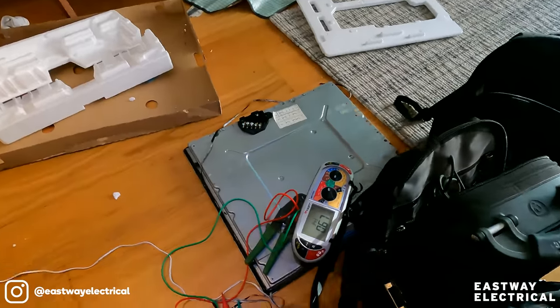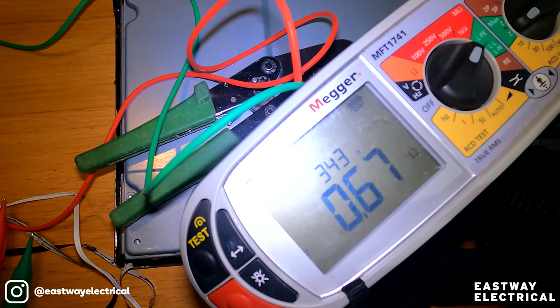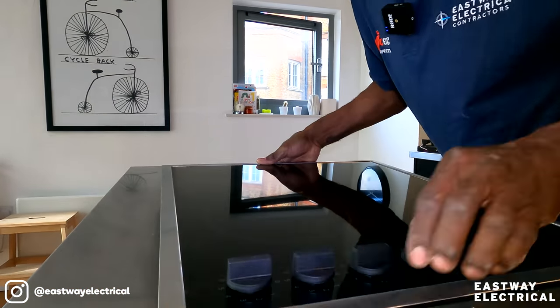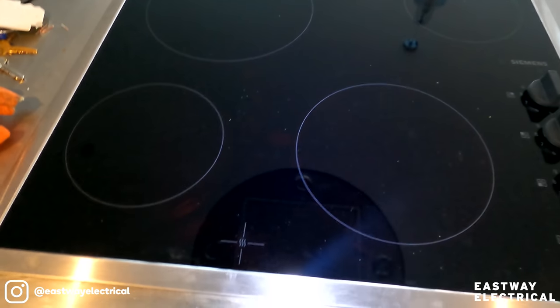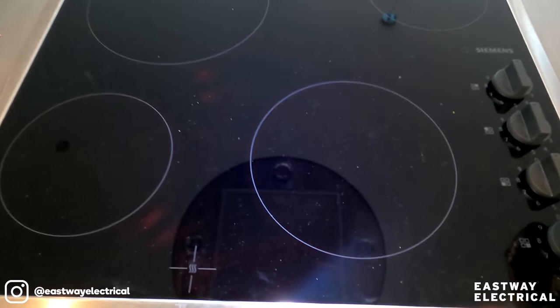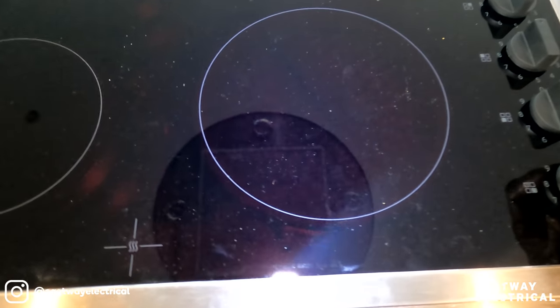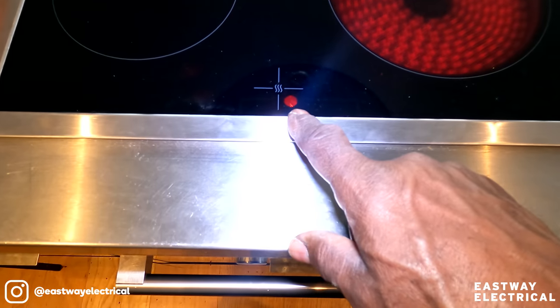My ZS reading was 0.67. It's working, but this is an odd one — usually there's a display light on it, but all it does is just come on red. Ah look, yeah, there's a light there.